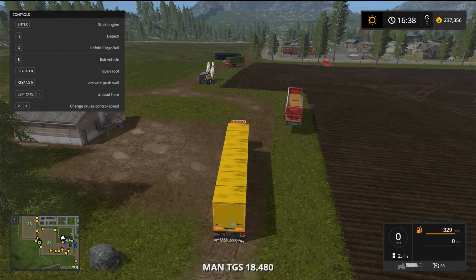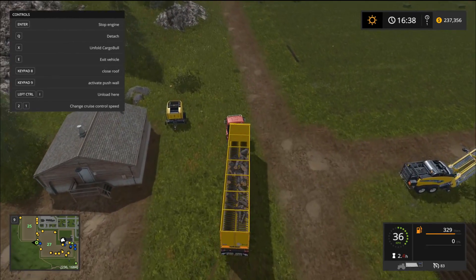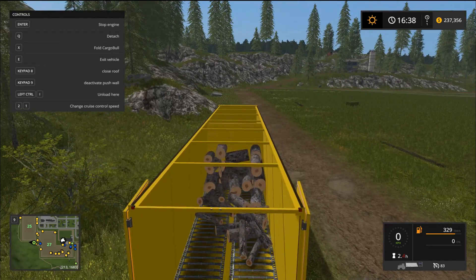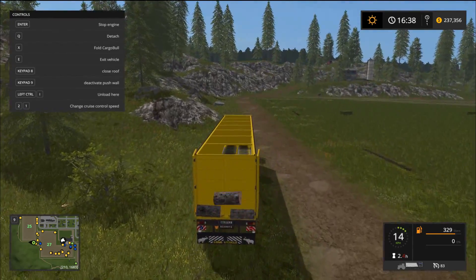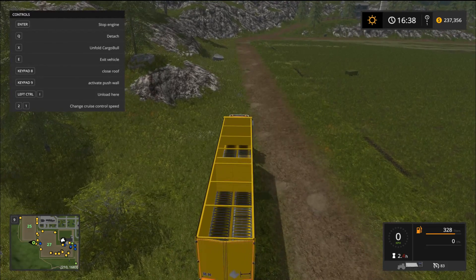Now I've got another Schmitz here with a little surprise - there's wood loaded in the back. I want to test that piston out and make sure it works as it should. We've got a bunch of one and two meter pieces of wood. Press X to open the back doors, then activate the push wall. Yes, it's working - look at that! I tried it with grain and it didn't work too well, but for logs it works perfectly. That worked just fine.